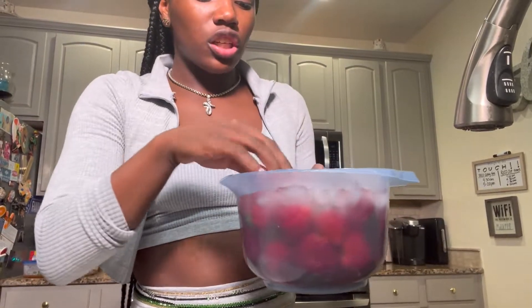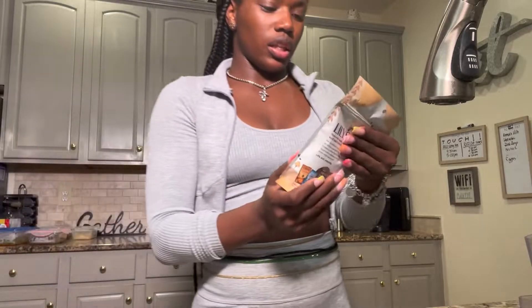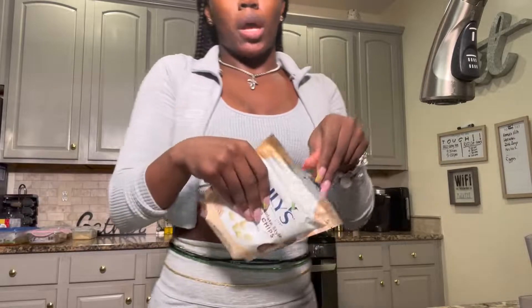I just drained the strawberries and put new water in — I'm actually going to cool them down with some ice because I want them to be a little bit chillier. So we have an ice bath going on. Now, the chocolate we're going to be using is Lily's White Chocolate Spout Baking Chips. We're going to put these on the stove in a pot with a little bit of butter, melt them down, dip the strawberries in, place them in cupcake holders, and then put them in the fridge to cool.